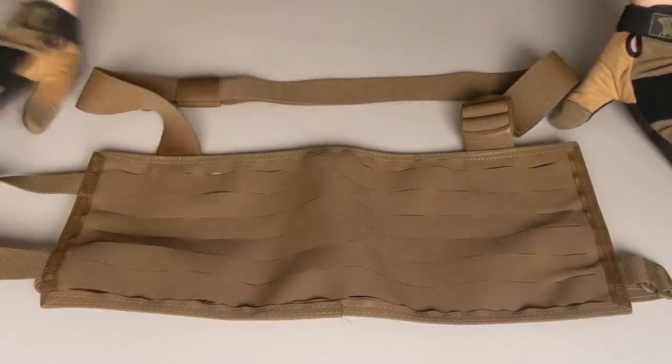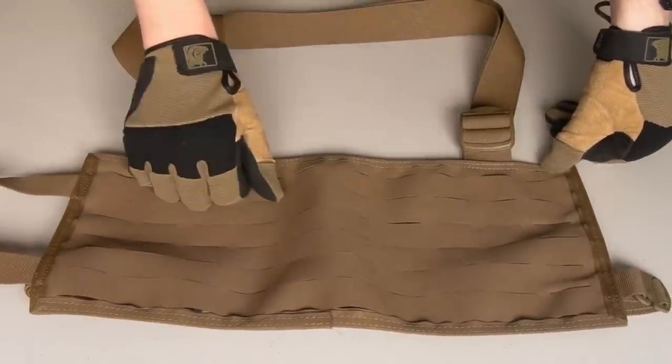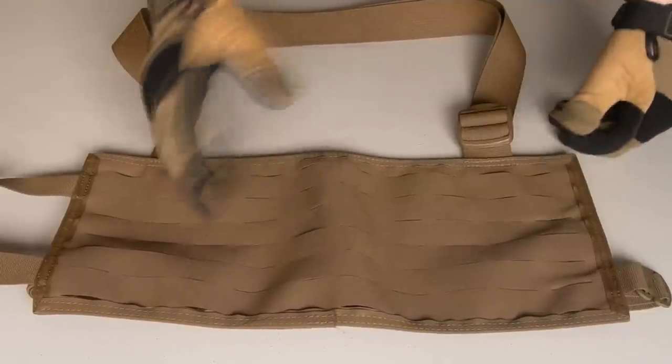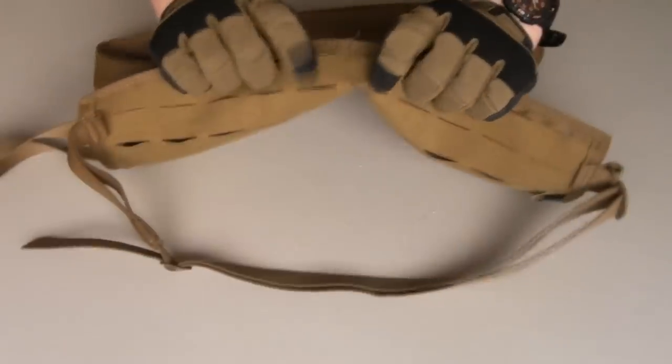Basically, as you can sort of tell, it is a bandolier but with PALS. It's fully compatible with normal MOLLE PALS pouches, as well as there are the First Spear 612 pockets that work with the loop on the back. It's 500D, laminated with the velcro on the back there — the loop portion.